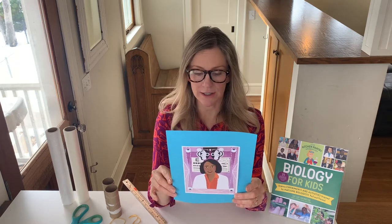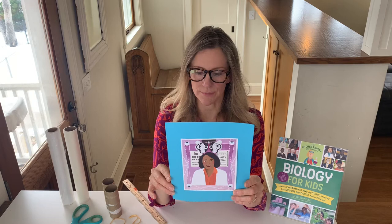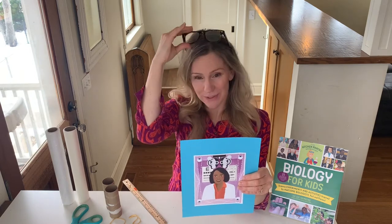Throughout her career, Dr. Bath addressed issues in society that contributed to vision problems, such as poverty and inadequate access to health care. Dr. Patricia Bath was a partner of the American Institute of Blindness, whose motto is 'eyesight is a basic human right.' She died in 2019, but her contributions to surgical equipment and eye care are still used in clinics around the world every day. She was an amazing person who made the quality of life for so many people so much better by allowing them to regain their vision.